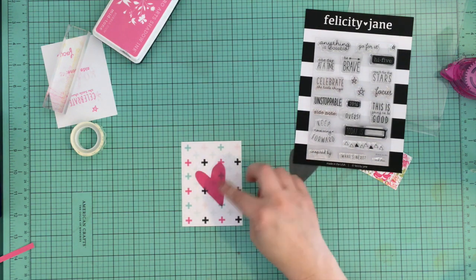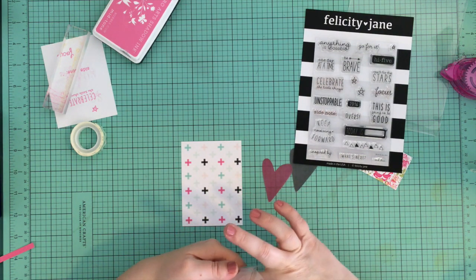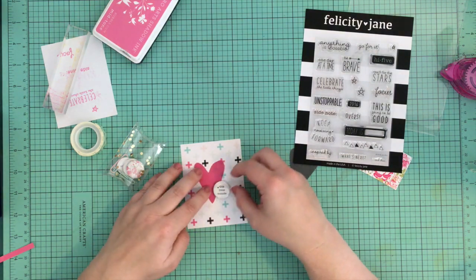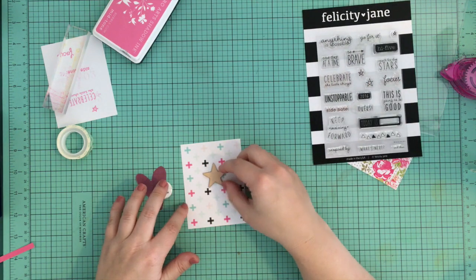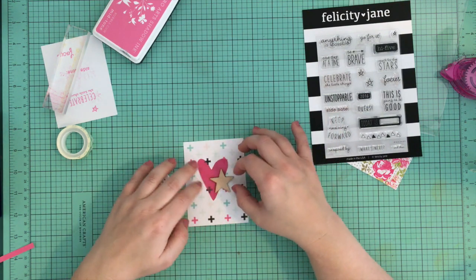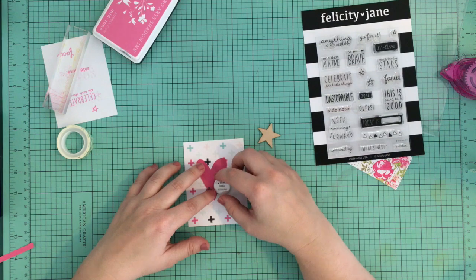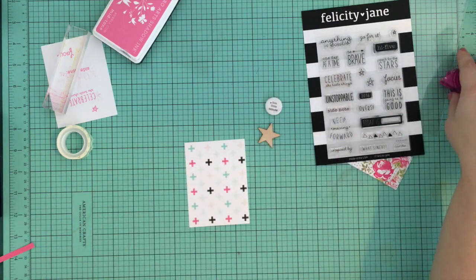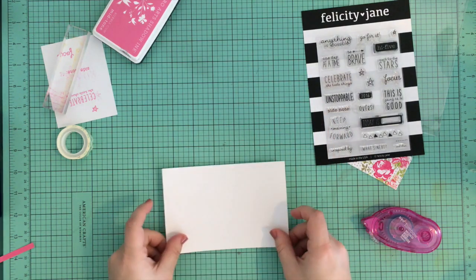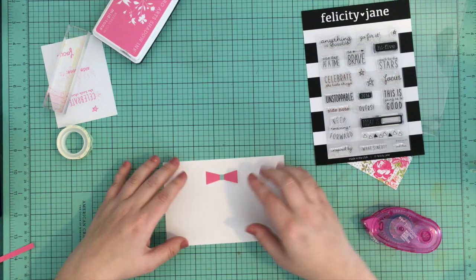I used a star stamp from the stamp set just to add a pop of pink to that card — you can never go wrong with a pop of pink. This card with the multi-colored plus signs I really like. I was originally going to use it to document the story of my brother and daughter on the ground, since the plus signs sort of mean 'together,' but I didn't end up doing that. I decided to make it just a pretty decorative card — I always like there to be one or two cards that are just decorative and fun. I ultimately decided to stick with a pink vellum heart.